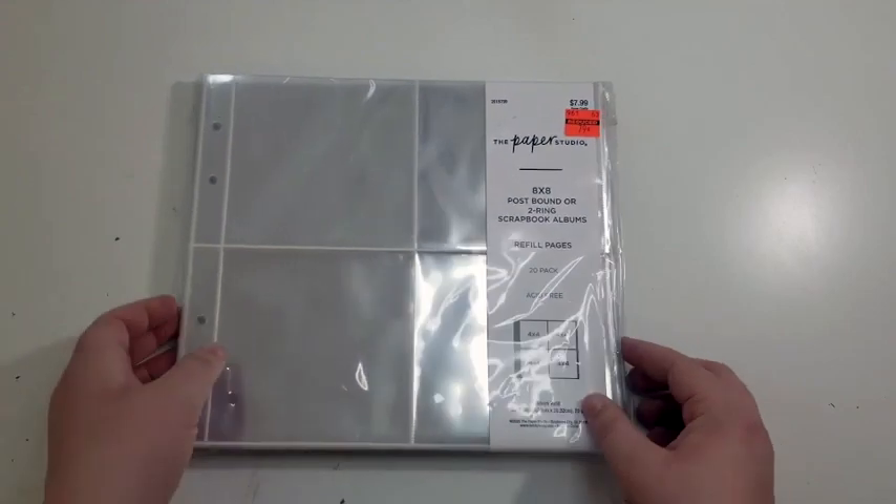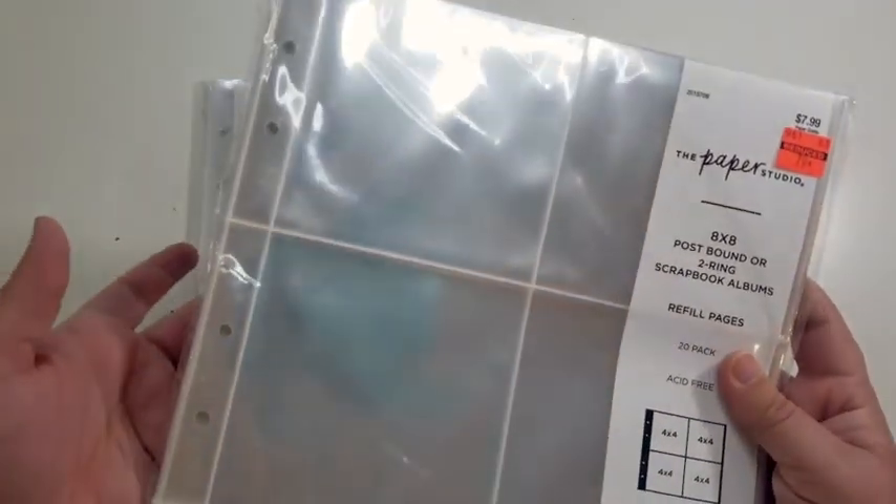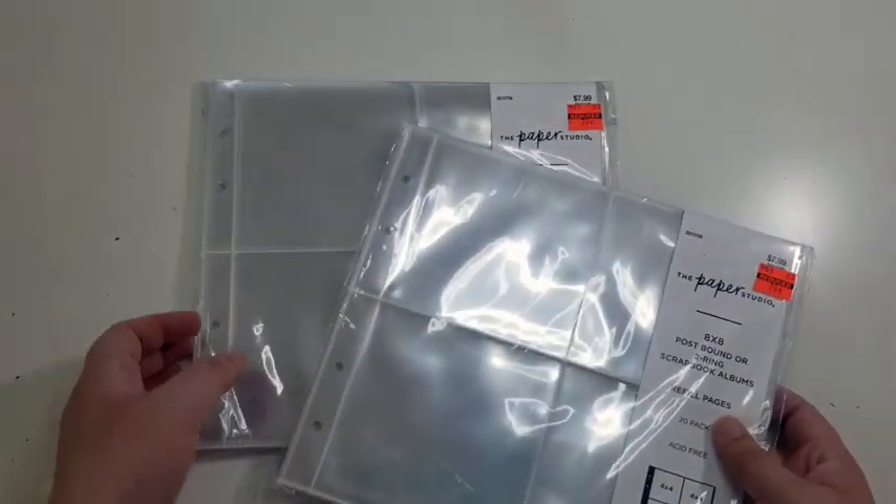I also found two packages of 8x8 page protectors, normally $7.99, and got them for 79 cents each.